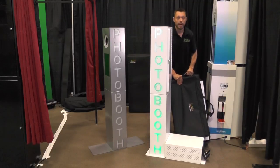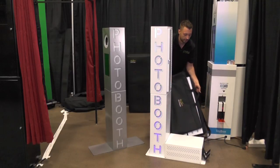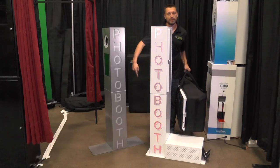We now offer these custom padded bags with the booth in — it's the size of pretty much just a case. Pick it up, it weighs 35 pounds, and that's the entire booth: top, bottom, and the base.